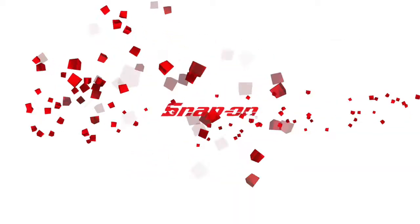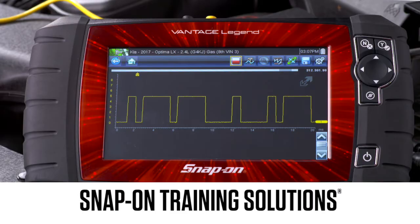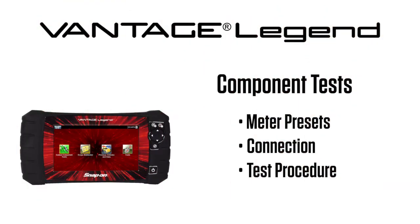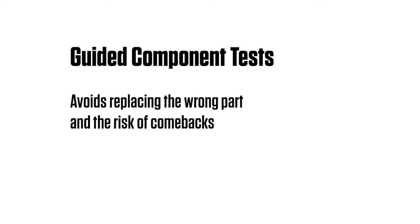Snap-on Training Solutions helps you get the most out of your diagnostic tool. This training module covers the powerful information available in guided component tests. Snap-on's exclusive fast-track guided component tests include a variety of resources to test automotive components for a confident diagnosis, avoiding replacing the wrong part and the risk of comebacks.